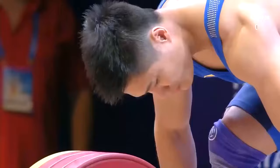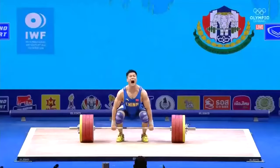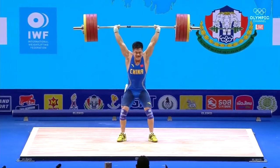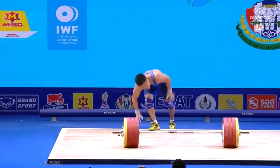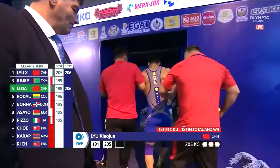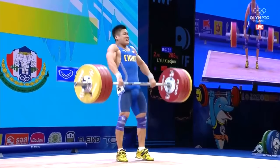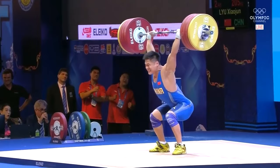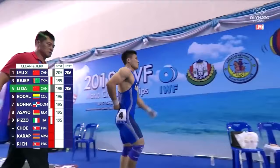Liu Xiaojun's second attempt — 205 kilos. It's like a one-legged man — you've got to be kidding! It's a world record! World record total: 372. No wait — 205 is the world record standard, 204 was the previous standard. It's a world record!